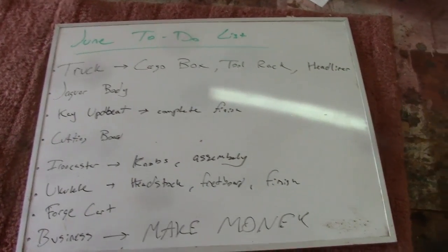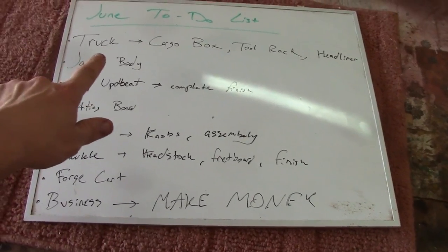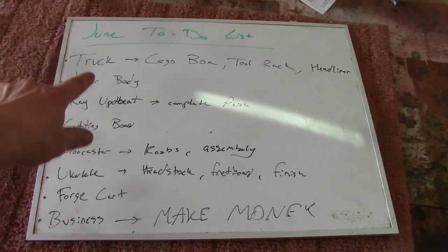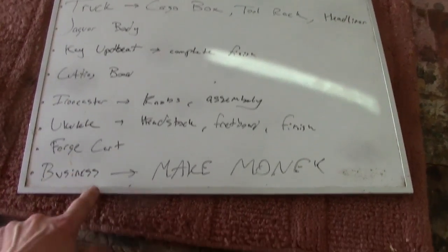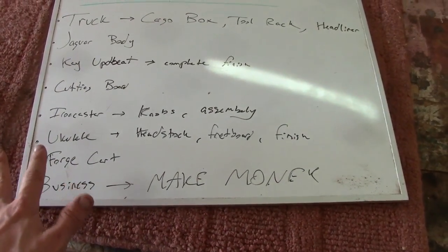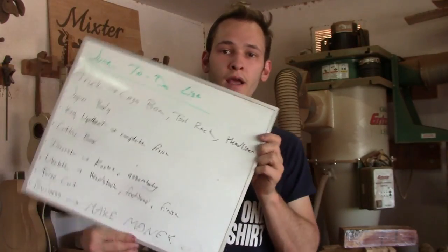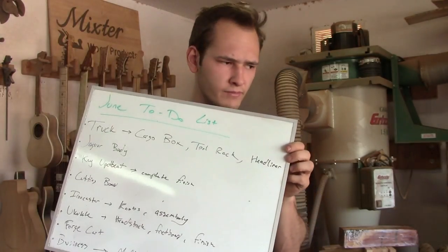That's my list. I have all these things to do — from most important all the way down. Actually, it's not even from most important anymore; it's just all important. This is what my month is all about.